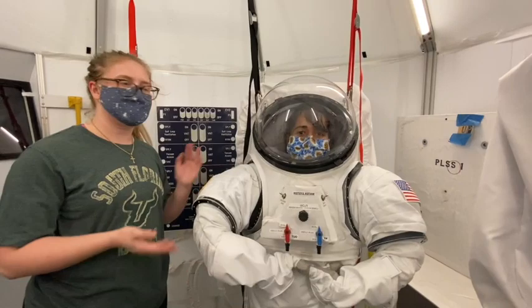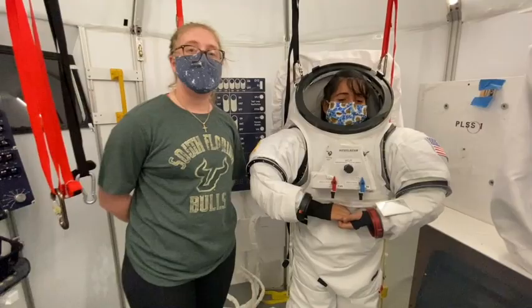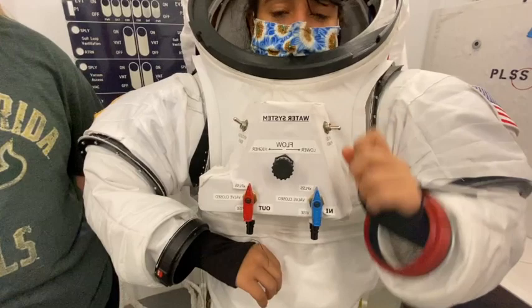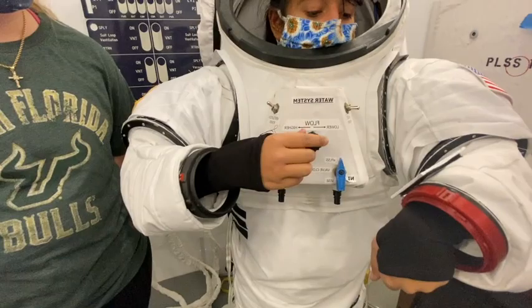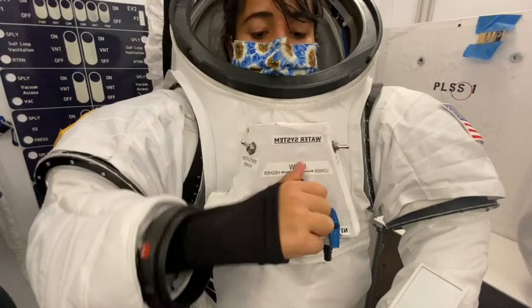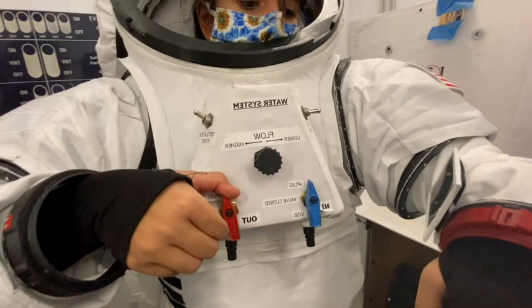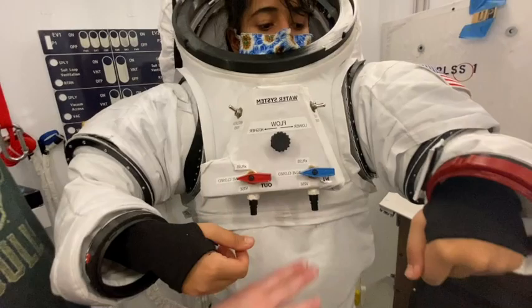Sid has just gotten back from her EVA. We've taken off her helmet and her gloves already. She did some great work out there on the surface of the moon, so now we're going to get her out of the suit. First thing she's going to do is turn off her X-Plus power, then turn her flow knob all the way down to lower, using that wrist mirror in order to see the text since it is written in reverse. Once that is all the way lower, she's going to change the knobs to valve closed. If a little bit of water leaks out, that's perfectly normal.